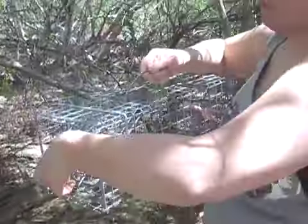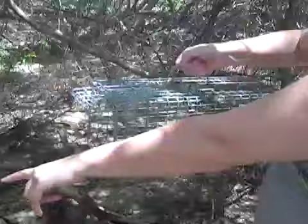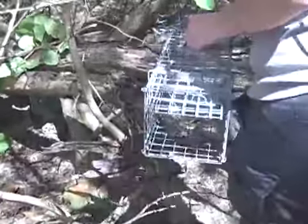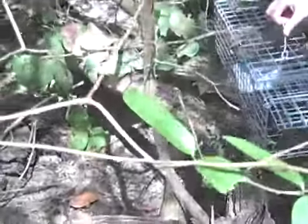So we are going to reset this and put it back to where we caught our first one over here. You got to watch out for the crickers — they do hurt, especially when they stick in your leg. I don't know how I'm going to get back.